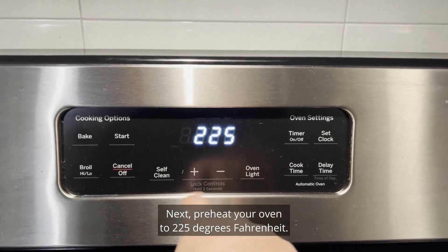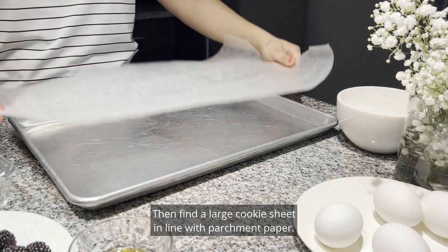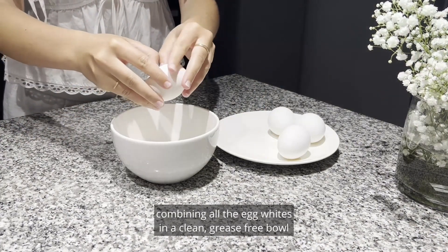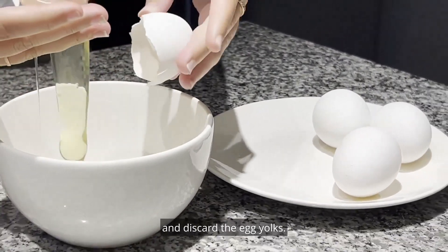Next, preheat your oven to 225 degrees Fahrenheit. Then find a large cookie sheet and line with parchment paper. Begin to separate the egg white from the egg yolk while combining all the egg whites in a clean, grease-free bowl, and discard the egg yolks.